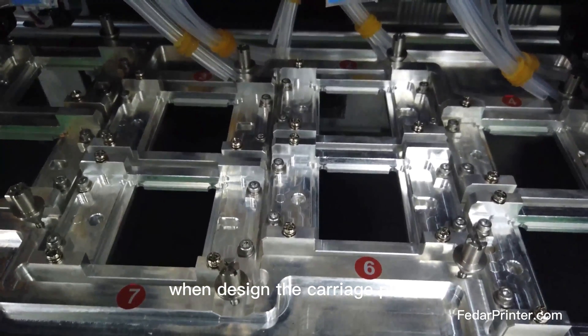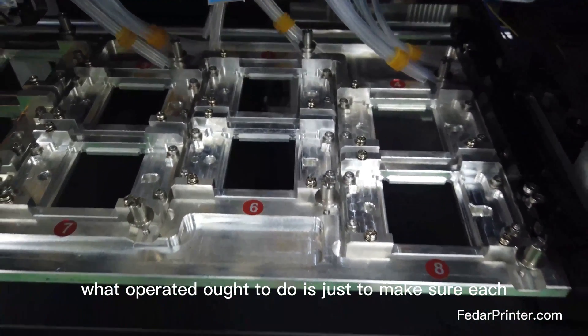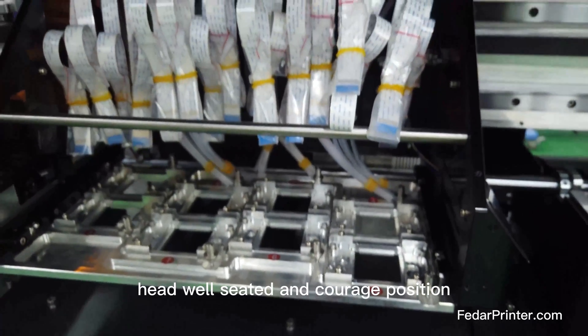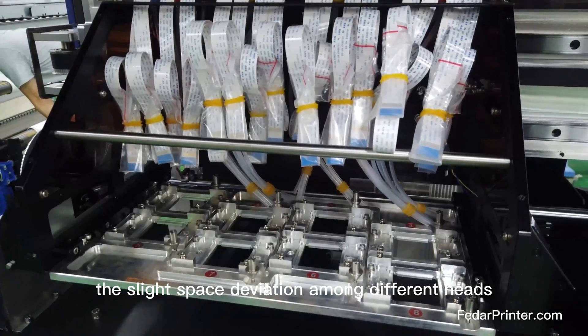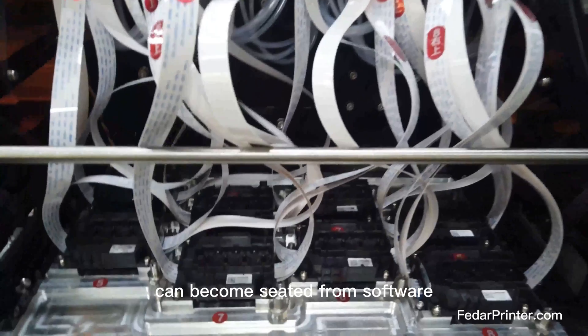So when designing the carriage plate, the spacing among different heads has been fixed. What operators need to do is just make sure each head is well seated in the carriage position without gaps. The slight space deviation among different heads can be compensated through software.